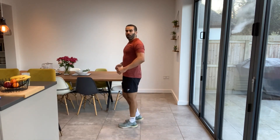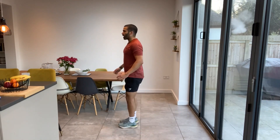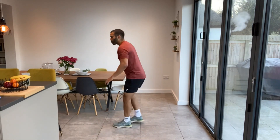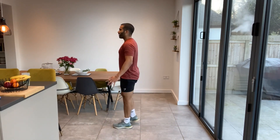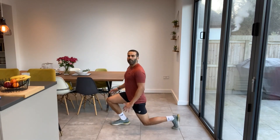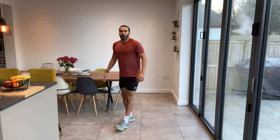Next one — alternate reverse lunges. We've done these before. Chest up, shoulders back. We're just stepping back with alternate legs. Not hitting our back knee on the ground — keep that back knee half an inch or so above the ground. Weighting the front foot, driving up with that front leg. Keeping our chest nice and proud. Just take it nice and easy with this.